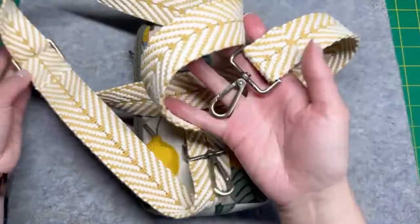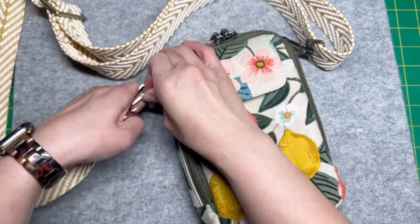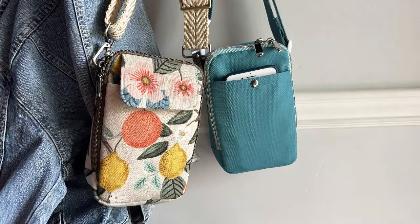With all of that done it is the very last and final step: adding your strap to your D-rings. Have so much fun on your next adventure and don't forget to like and comment on this video. See you next time!